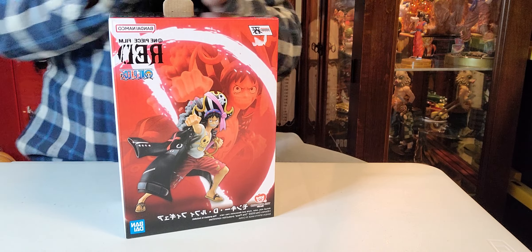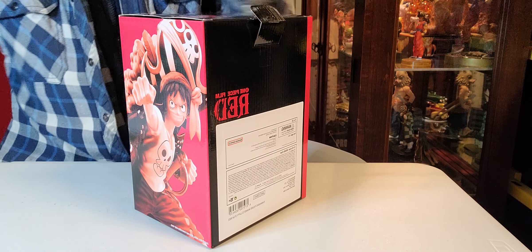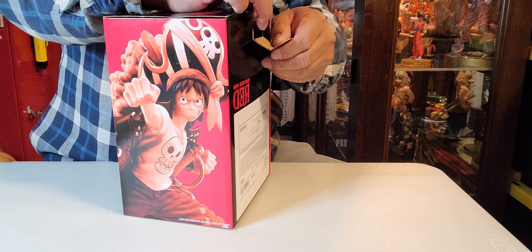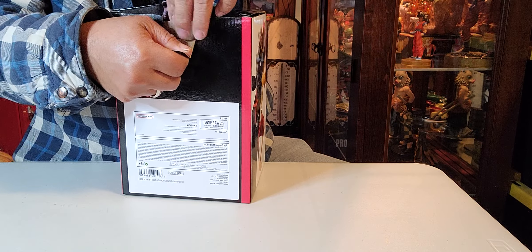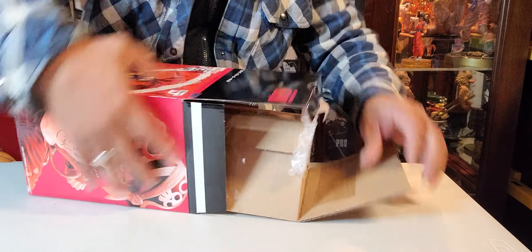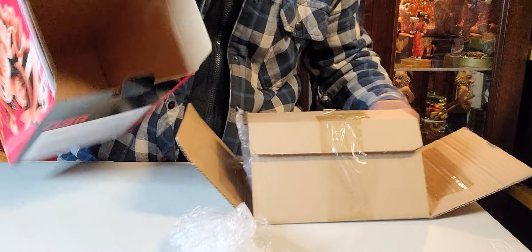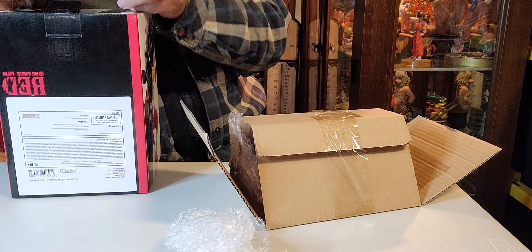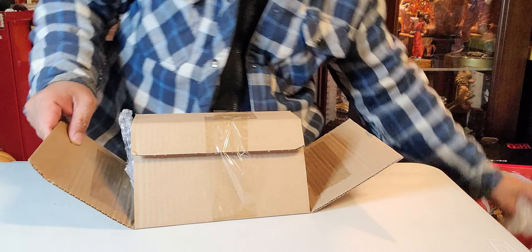There's more tape — okay there we go. Let's get to unboxing Luffy! Okay, there's more tape... nope, that's it. I'm so excited! Okay, there's plastic inside. The box is empty now — it looks like a big figurine we got over there. Let me put the box and plastic to the side.